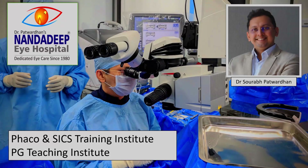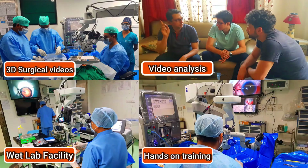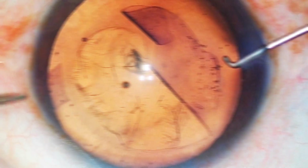Hello friends, I am Dr. Saurapat Vadhan from Nandadeep Eye Hospital PG Teaching Institute and FECO SICS Training Center, Sangli, Maharashtra, India. In our center, we have a lot of teaching activities which includes hands-on training.